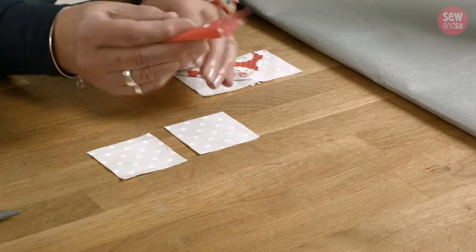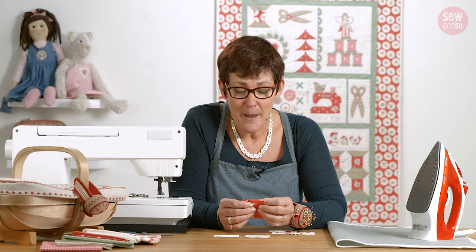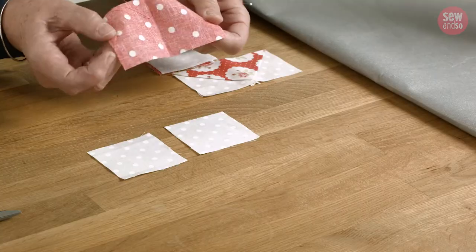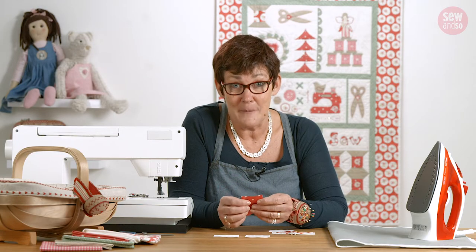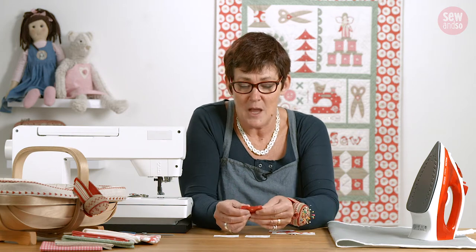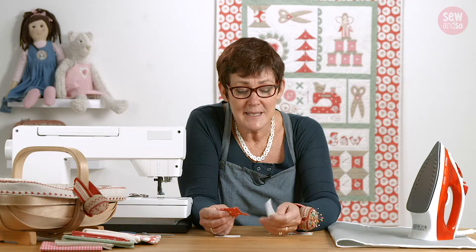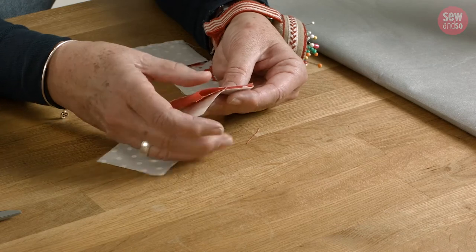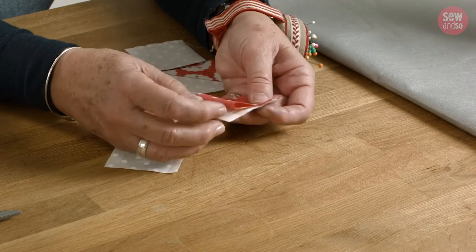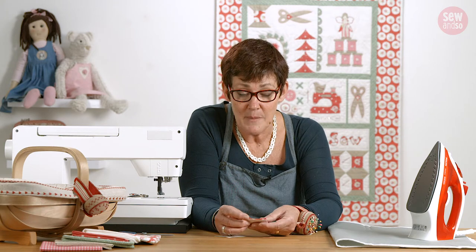You're going to fold your rectangle in half wrong sides together. Now that's the first mistake everyone makes — it's wrong sides together. Normally when we sew things together we put them right sides together, but this is wrong sides together. Place it onto the right side of a square and make sure the raw edge corners are all in one corner, because there is a folded corner that has to stand alone. So make sure your raw edges are all in one corner.